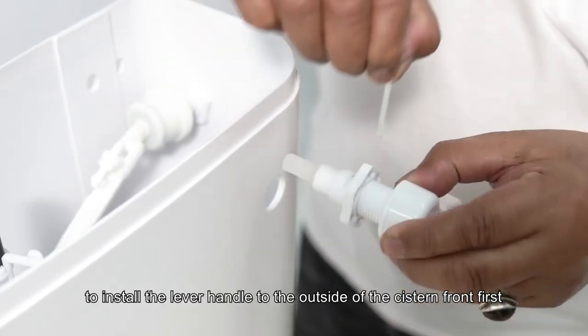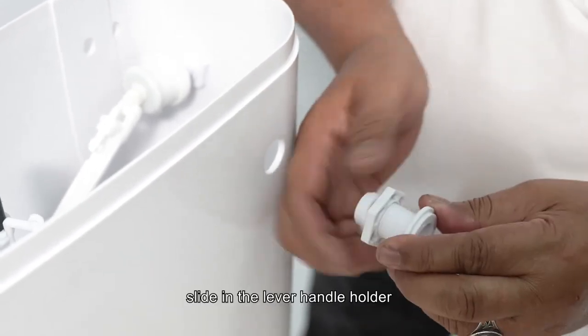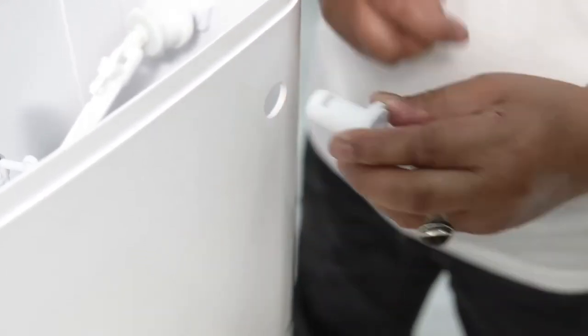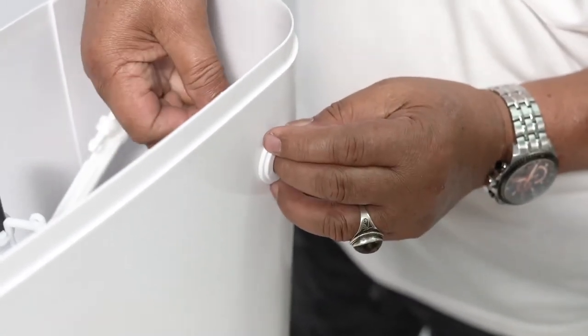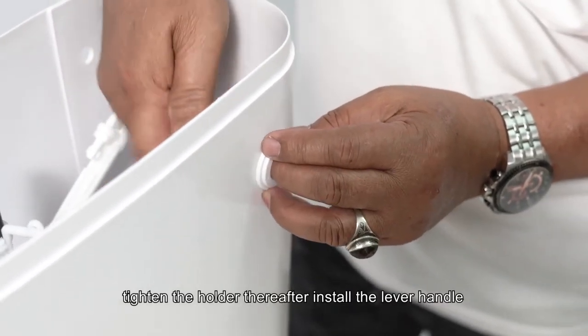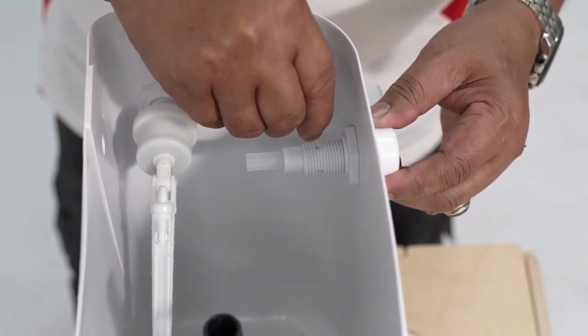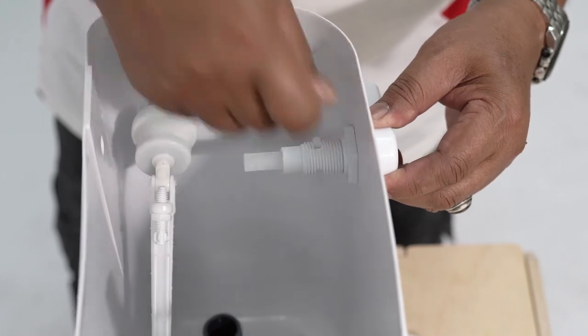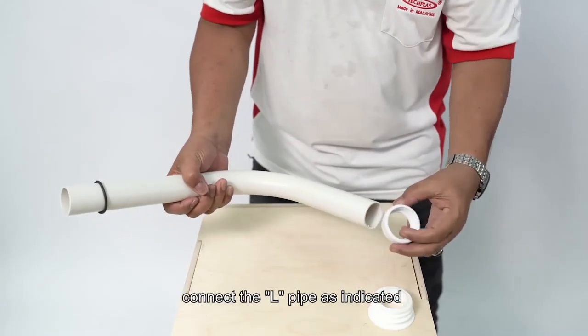To install the lever handle to the outside of the system front, first slide in the lever handle holder, then tighten the holder. Install the lever handle and tighten it. Connect the L-pipe as indicated.